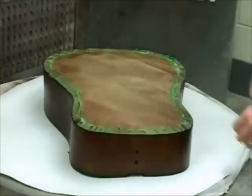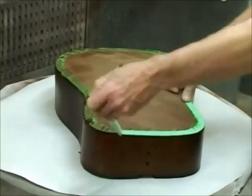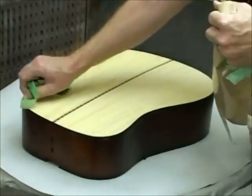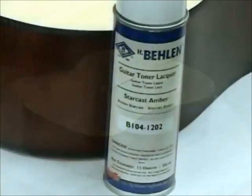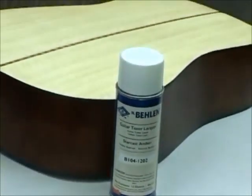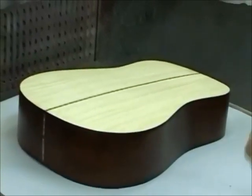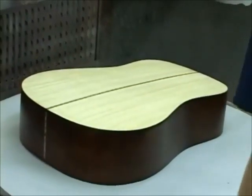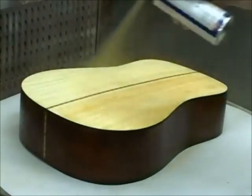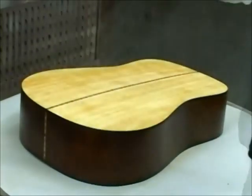Next, we'll apply color to the back of the body. We begin by removing the masking that we applied before spraying color on the sides. We've decided to add a bit of color with StarCast Amber Guitar Toner evenly over the whole back. StarCast Amber is a much lighter color than Encore Brown — it has a reddish cast which you'll notice if you spray it heavily. Apply an even light coat over the surface to add a little color. We're only adding color, not building the finish. Dry one hour.